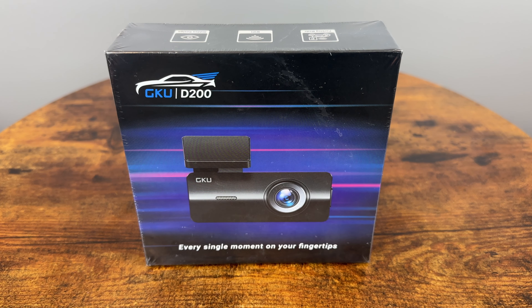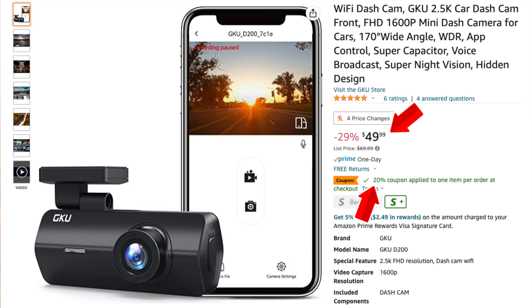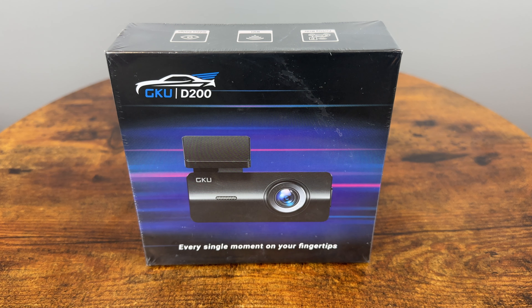I have reviewed over a dozen dash cameras now and many of them were very good, but can a $50 camera offer a great user experience and video quality? This GQU D200 claims 2.5K resolution and an easy-to-use phone app, all in a very discreet small package. Let's check it out.